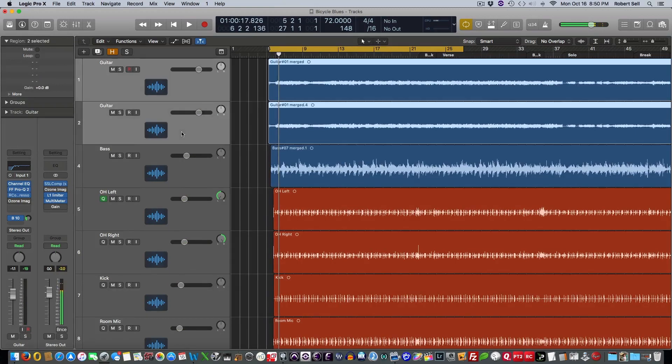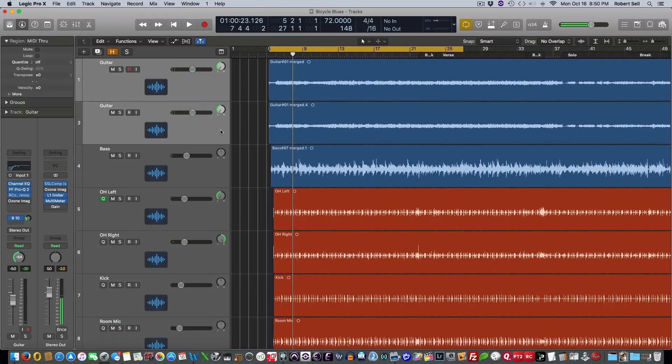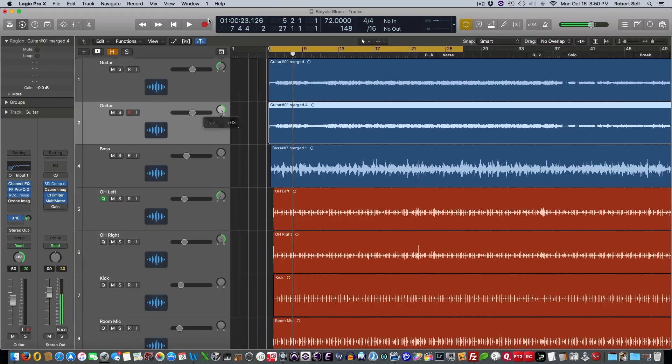So let's highlight both of these tracks and pull the volume down just to rebalance this. And now I'm going to pan those hard left and right. It still sounds mono because it's exactly the same source coming out of the left and the right speaker.